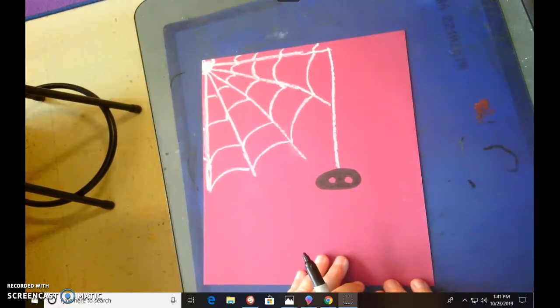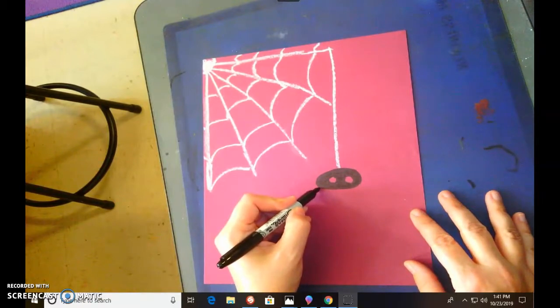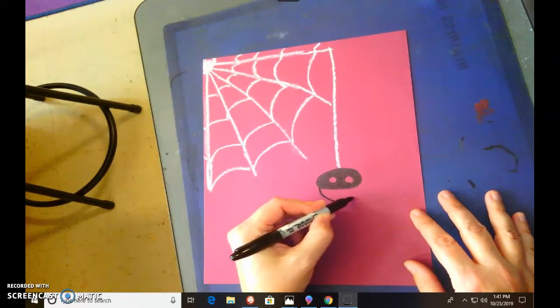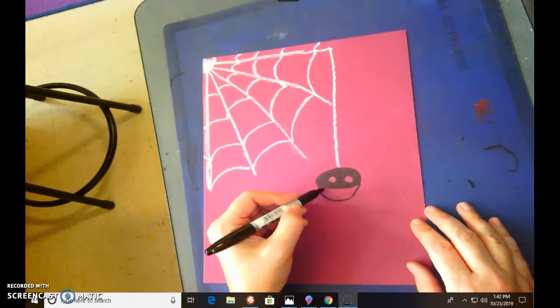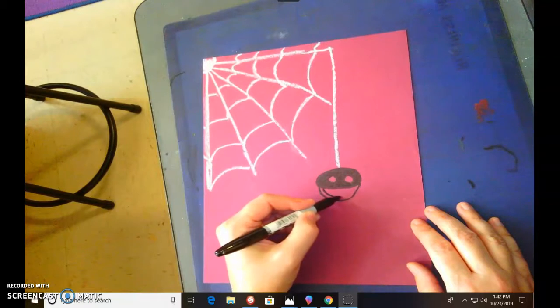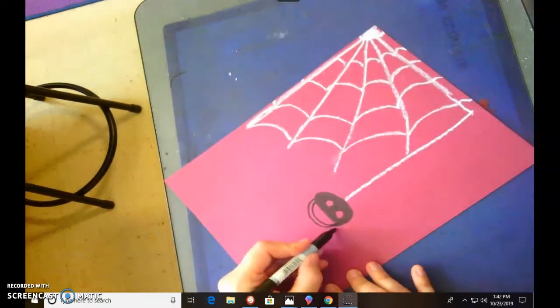We'll come back and do the details on the eyes when we're done. Now we're gonna do a big wide U-shape, just like this, one more time — this is his mouth. And we're gonna fill this in.